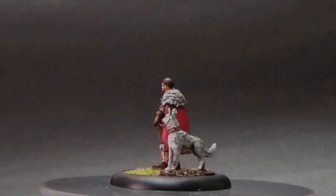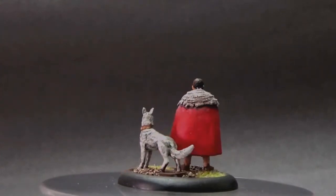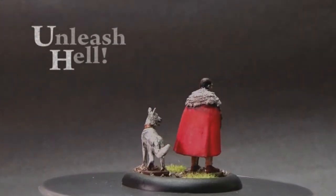Hello everybody and welcome to the miniature showcase. In this video we're gonna have a look at this miniature set from Warlord Games. This miniature set is from their Hail Caesar line and it's called Unleash Hell.